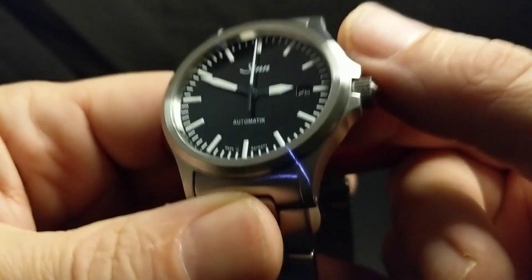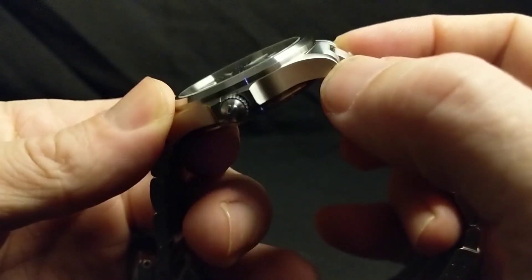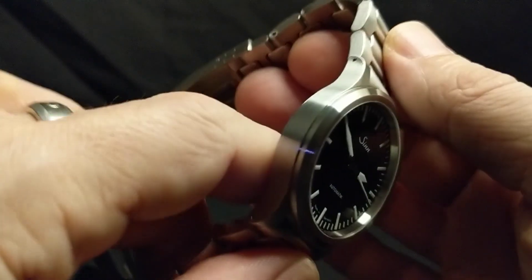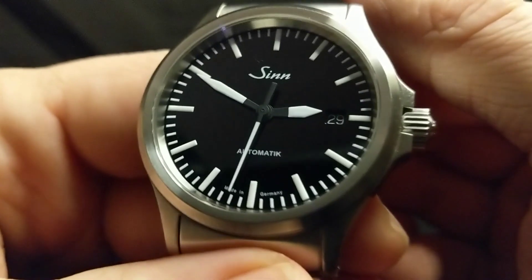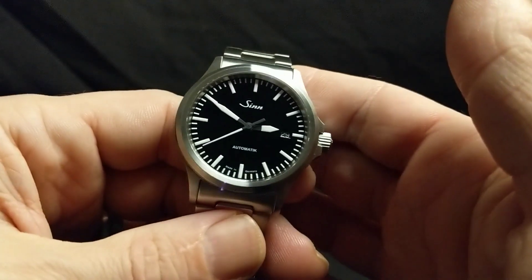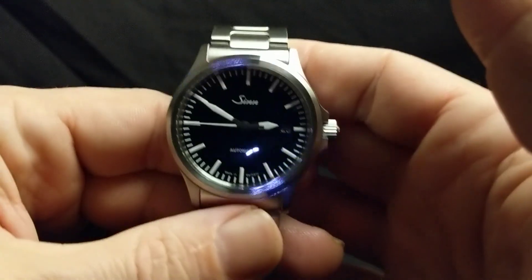I used to own a Marathon J-SAR, and that was an absolute tank — and so is this. This feels like it's on par with that watch, and it's the closest comparison I can make, at least as far as watches I've experienced in person. And I love how bare bones the text on the dial is too. Just looks great.